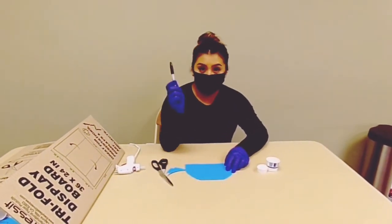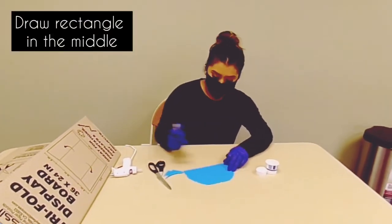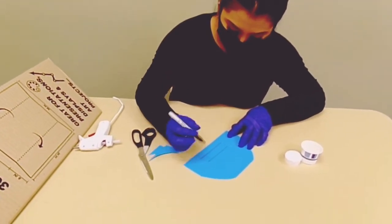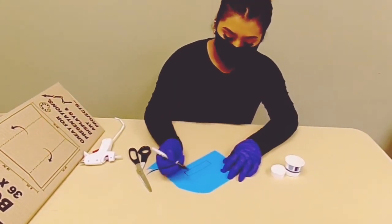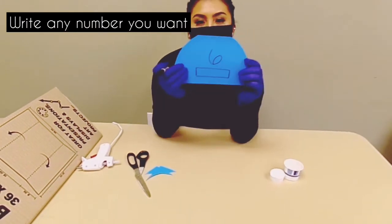Next, you're going to take your marker and you're going to draw a rectangle right here. Do two lines on the bottom and then connect like that. You can write any number on here — I'm going to write six.